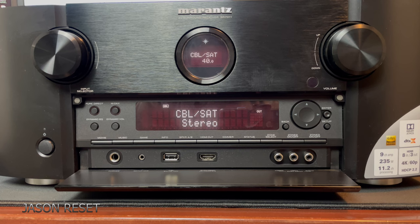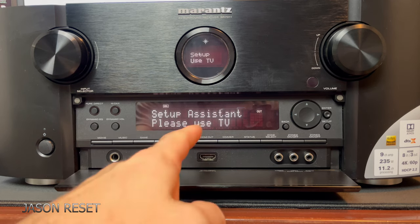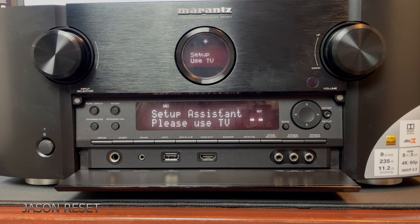And that's it — once you do that, your amp is factory reset. There you go, so now it's ready to be reactivated.